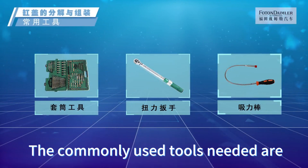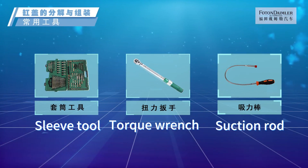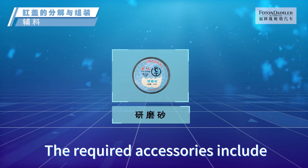The commonly used tools needed are: sleeve tool, torque wrench, and suction rod. The specialized tools required include a valve spring compression tool.